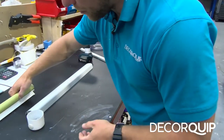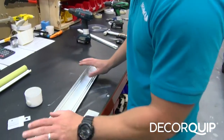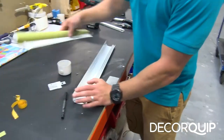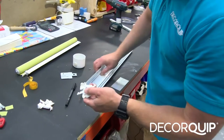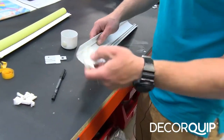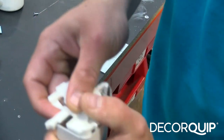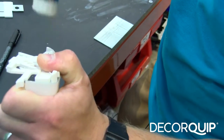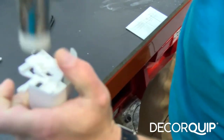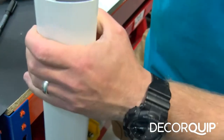Our tube is done now. The next step is preparing the fascia to put the fabric in afterwards. I'm putting the fascia brackets into the fascia — one on each end.